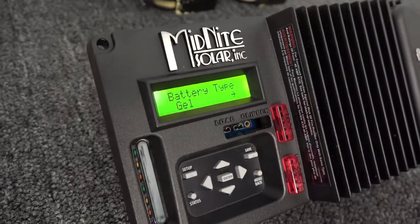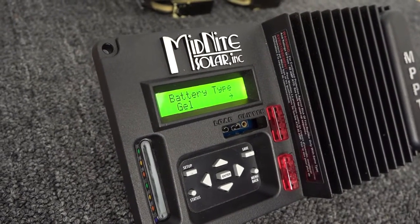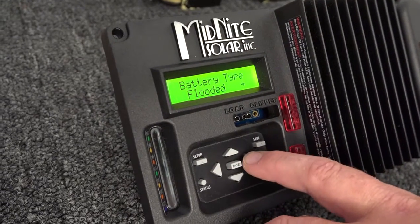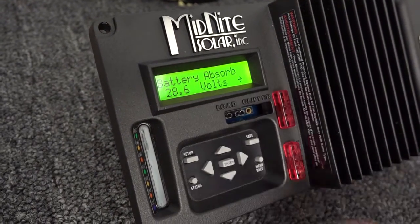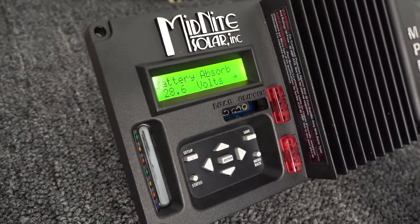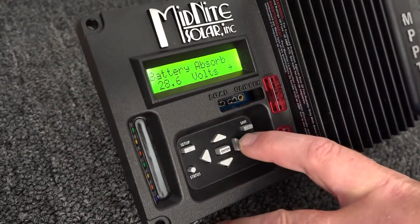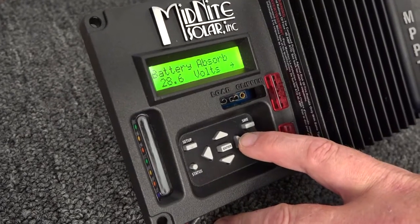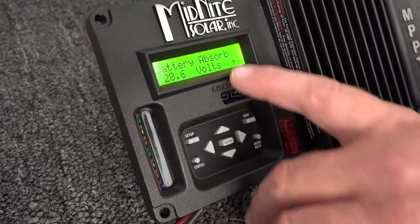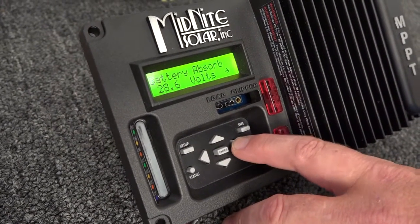All this is doing for us is giving us things like default charging parameters. We still highly recommend that you get the actual charging parameters from your battery manufacturer and enter them here. The absorbed volts is shown as 28.6 — this is a value your battery manufacturer will give you, not a value that we provide. It's very crucial these are correct according to your battery manufacturer, because you will destroy your battery by undercharging or overcharging. Absorb is sometimes called bulk — you'll hear it referred to by both terms.